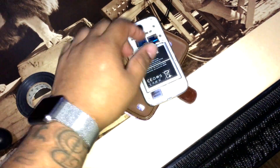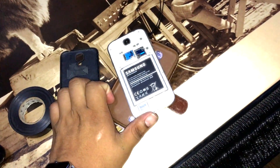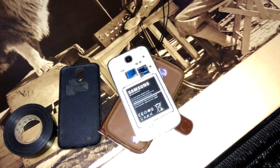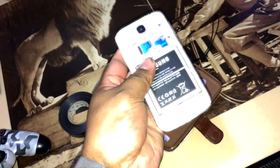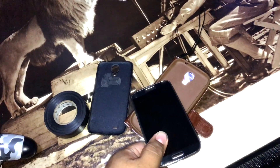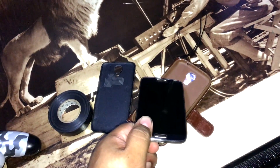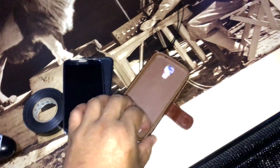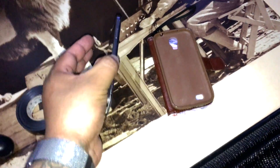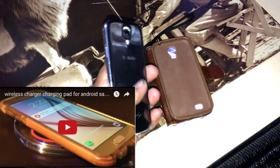In this case with this phone, it was the case itself pushing the power button somehow. As soon as we took the case off and left it without one, it stopped turning on and off. We're not 100% sure what the exact issue was, but since removing the case fixed it, just replace it with a better or more expensive one. Anyway, guys, thanks for watching — make sure to hit the like button and subscribe for more how-to and tech videos.